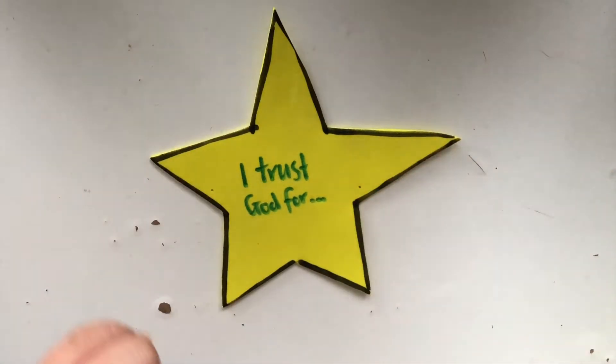Once your star is all cut out, you're going to write in the middle: 'I trust God for.' And then around the five points of the star, you are going to put five things that you trust God for.